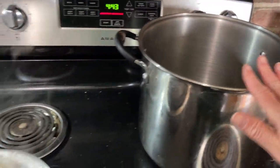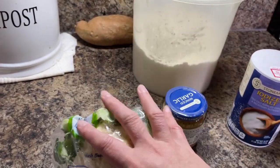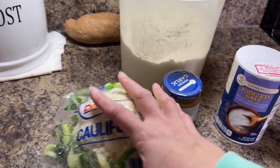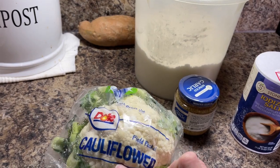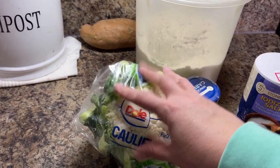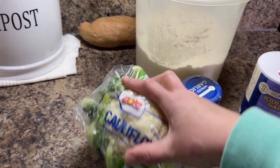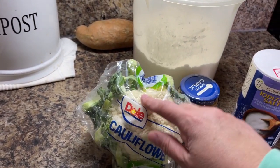To start this off I have water that I'm going to start boiling and we're going to prepare the cauliflower. We want to steam or boil the cauliflower and then cook it basically like we would a mashed potato. We're going to process it down to a mashed potato consistency. Let's get this cooking so I can get it to the right consistency.